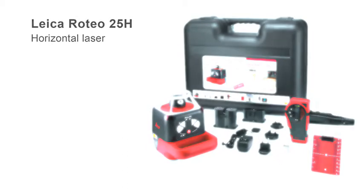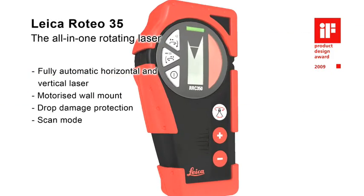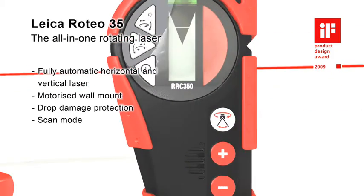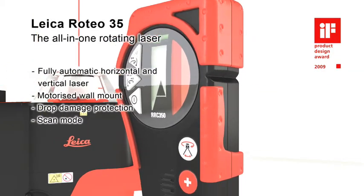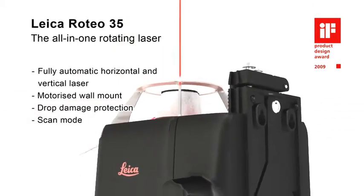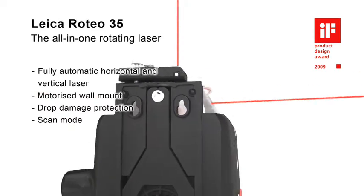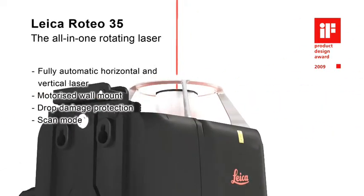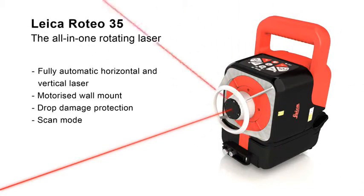The Leica Roteo 35H impresses everyone with its powerful features and complete set of accessories for every application, especially for interior works. The wall mount bracket allows convenient motorized control of the laser beam height by the combined remote control detector or by manual adjustment. A strong aluminum cage protects the laser head from damage.